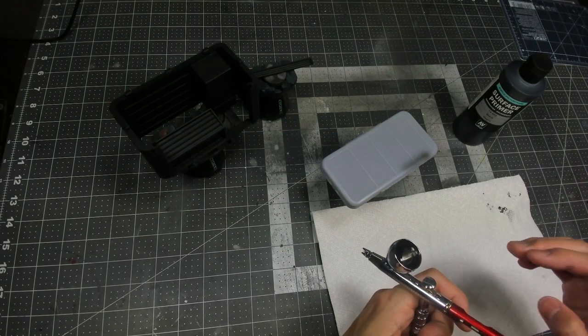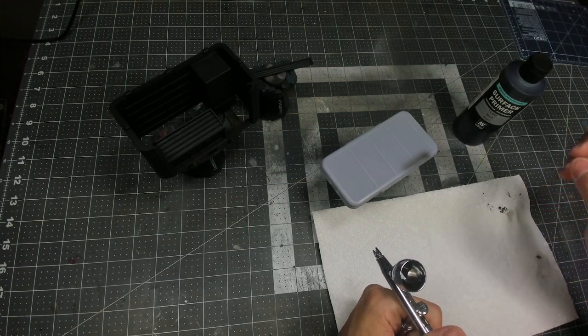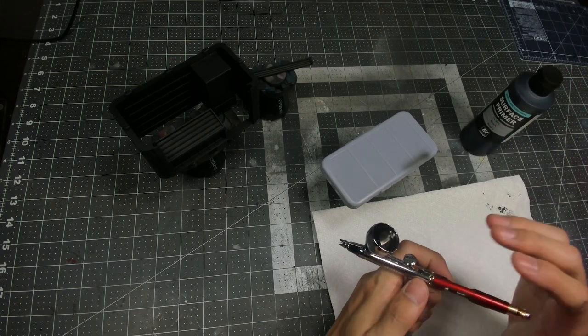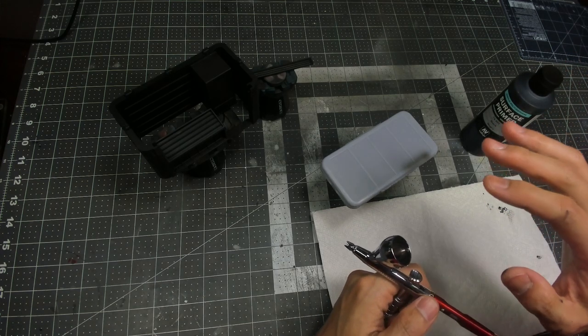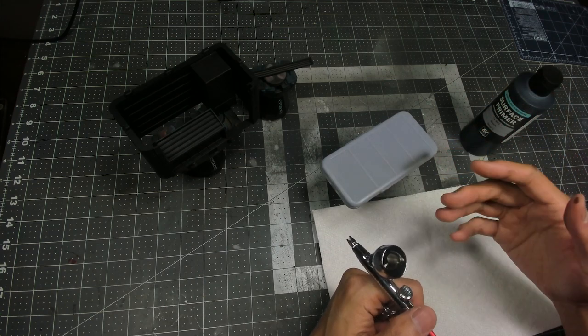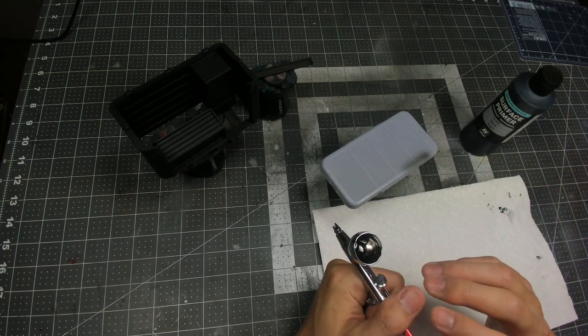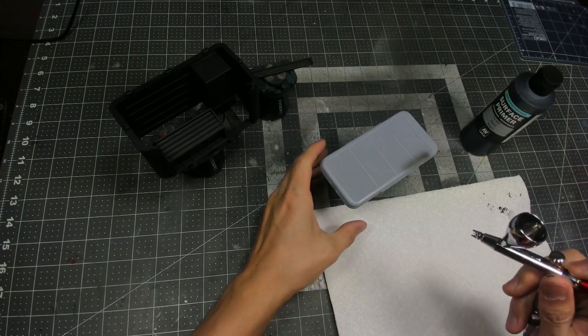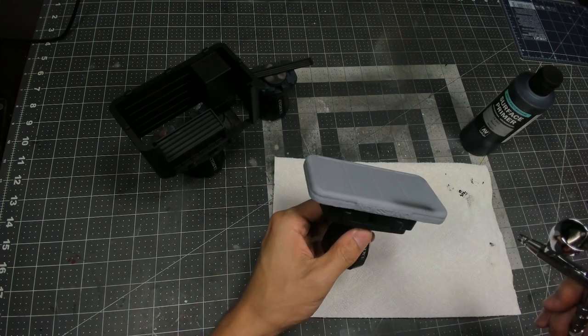The first step is to prime the model and we're going to be using Vallejo's Surface Primer Black run through the airbrush. Make sure you're using a larger needle for this as it'll help to cover the surface area much more quickly and easily. I'm using the 0.4 millimeter needle in the airbrush. Alternatively if you want to use a rattle can you can also do that as well.